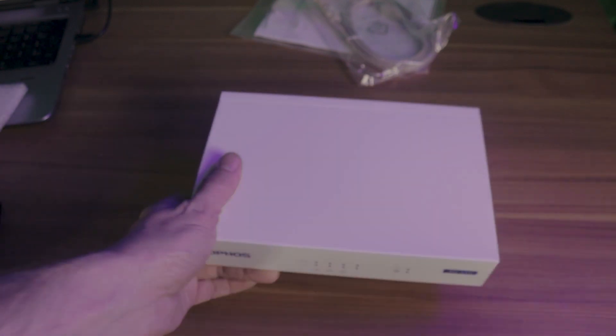This firewall can also be rack-mounted. If you wanted to throw it on a rack, the rack-mounting kit is sold separately. Now that we've unboxed the firewall, let's go ahead and check out the specs.